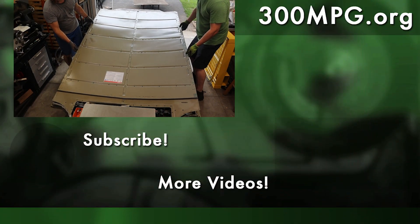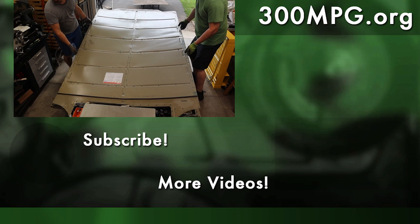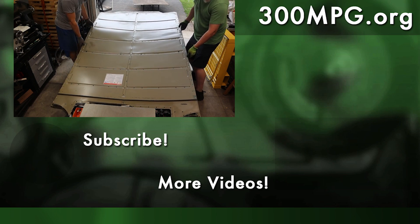Make sure to subscribe so you don't miss it. Please like and share with your friends. And until next time, stay charged up.